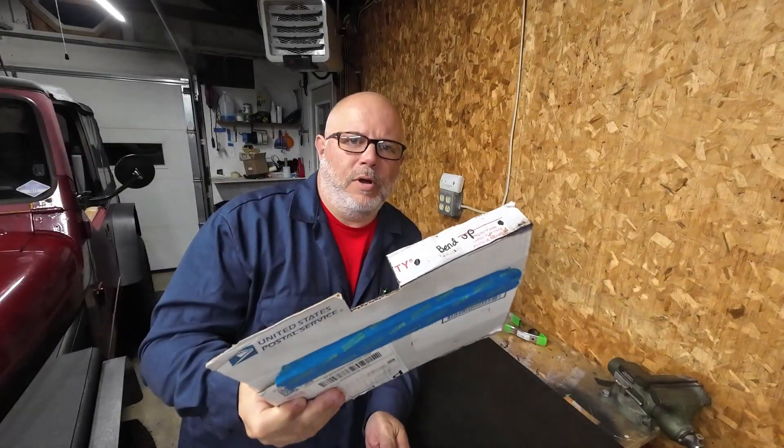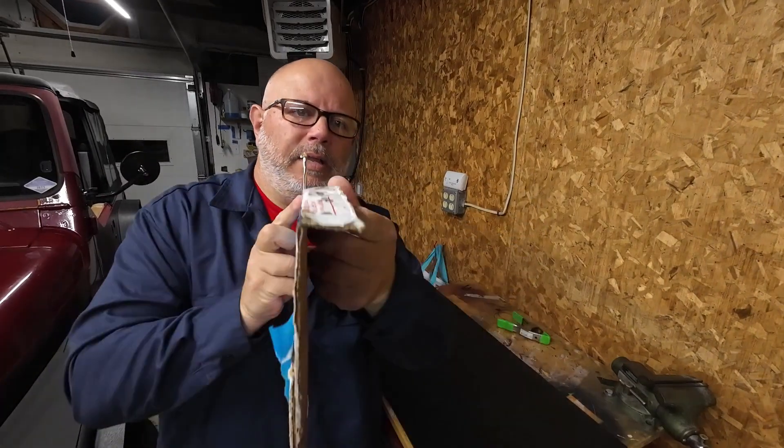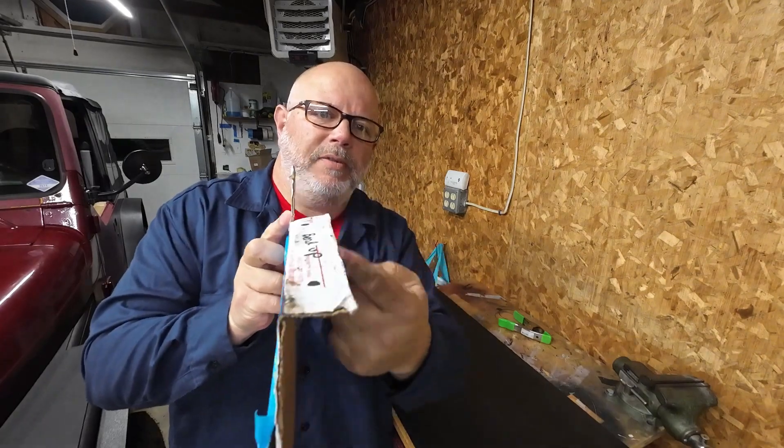When you look at my cardboard template, you'll see it's nothing special. It's pretty much just a square piece of plastic with a cutout, and then we're going to bend this over — and this is where we're going to mount the mudflap. Pretty simple.